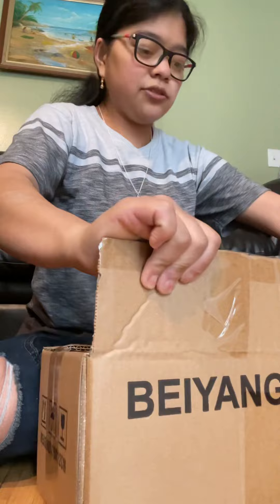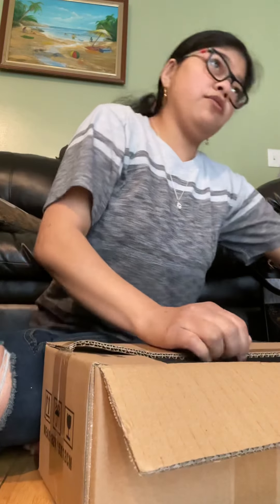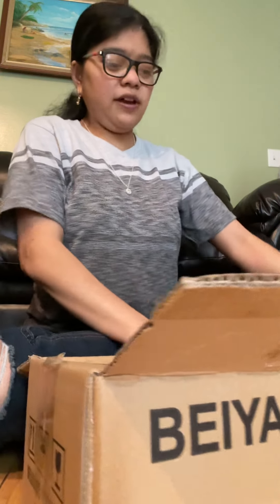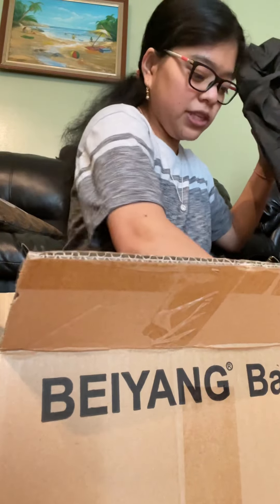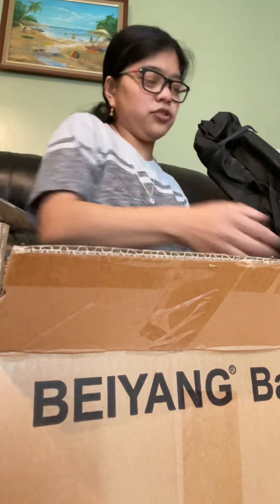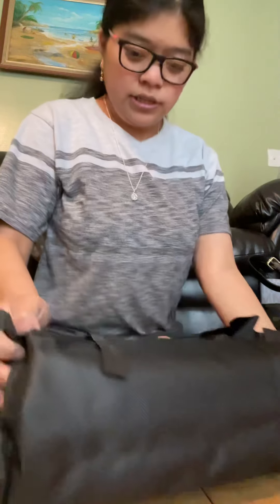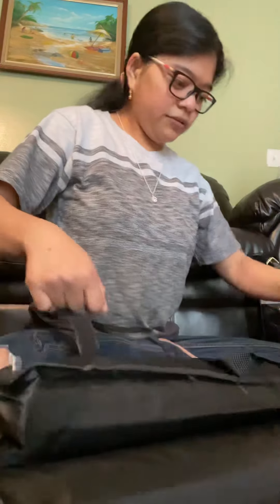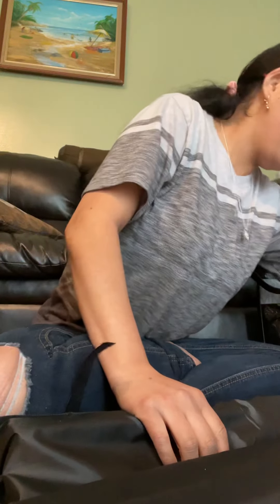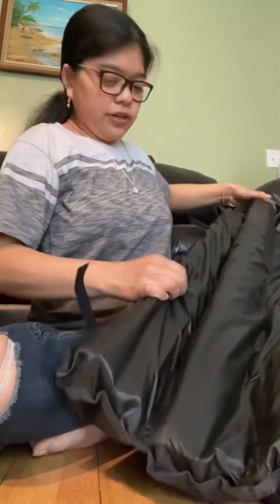My brother has one of these backdrop stands and I've been borrowing his to use for my photography, but I decided to get my own. I paid about $43.99 for this. It comes with these four clips to hang up the backdrop and it comes in this little carrying case. I didn't buy the sandbag weight to keep it balanced — I have to get some of those. Here are the poles and everything inside.